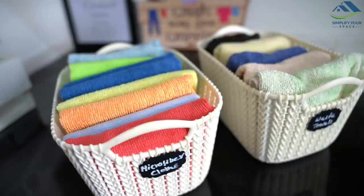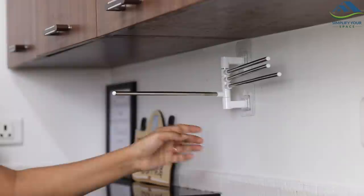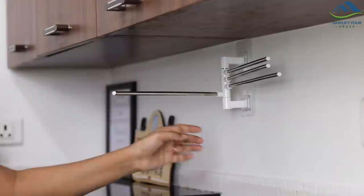Also, keeping a few soft, non-scratchable microfiber cloths for cleaning TV and computer screens is a great help. To organize used or in-use cleaning cloths, I have installed this multi-rod hanger in which I can hang four cloths at a time individually.